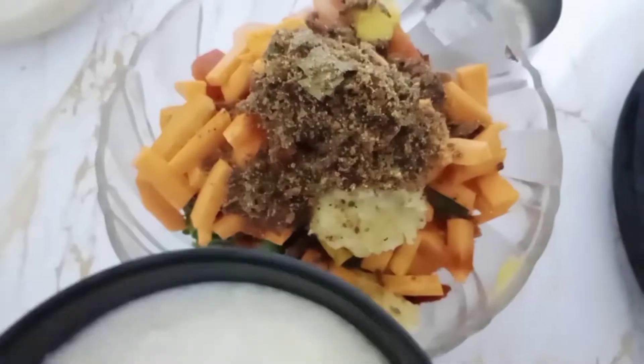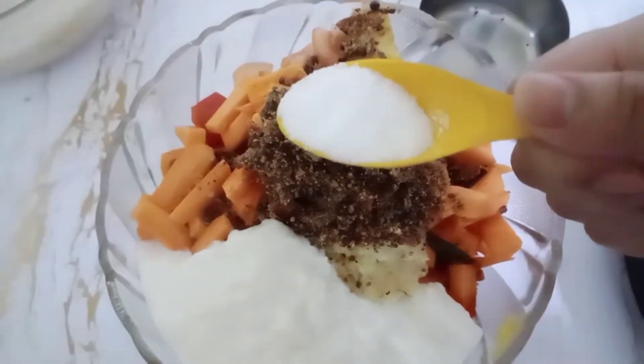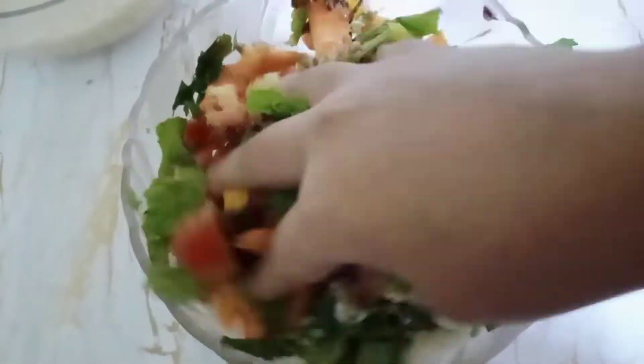Add a little bit of ghee, curd, salt, mint leaves, and coriander leaves. Mix well.